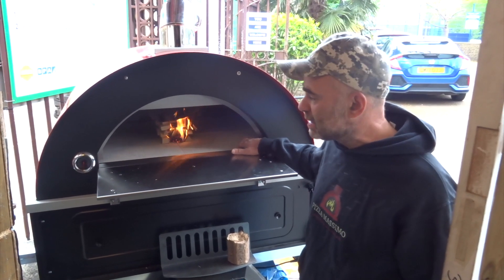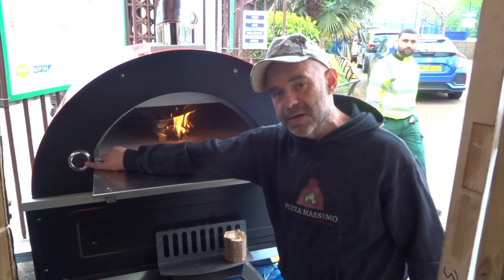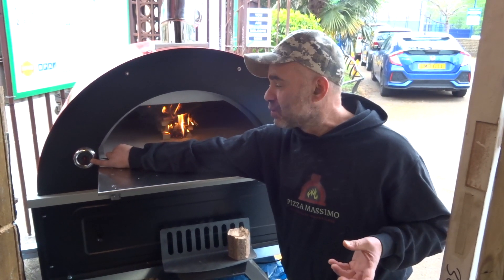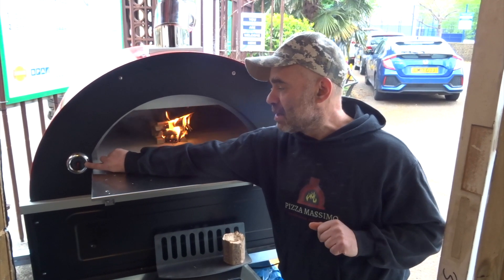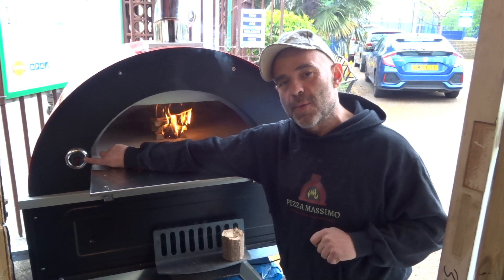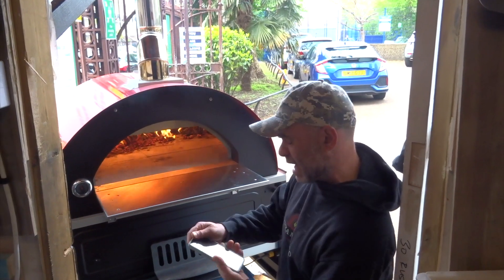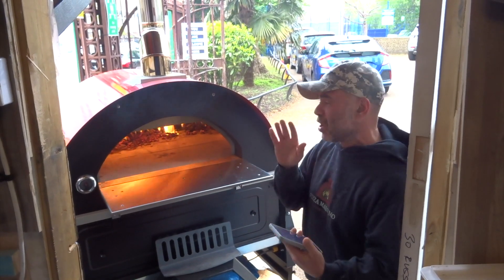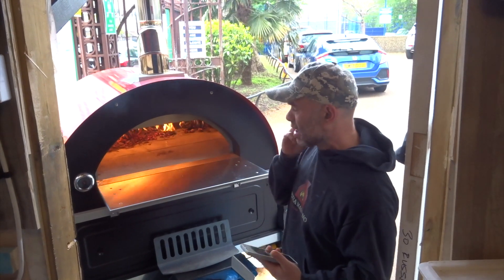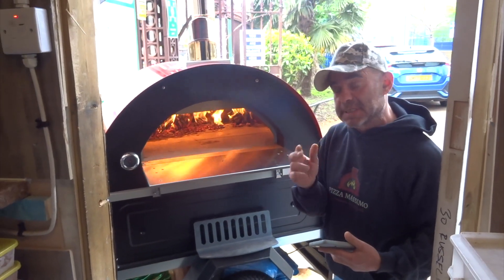We're going to start now. I'll let you know — we're going to make some pizza later and see how long it takes. It's still at zero, we just lit the oven. The oven has reached 400 degrees at around 11:24, so it took me about an hour to an hour and a half to reach temperature. That's good timing, especially since the oven is still new.